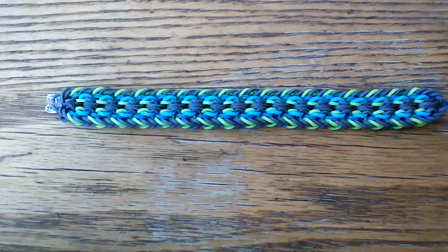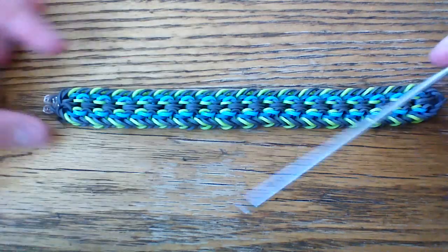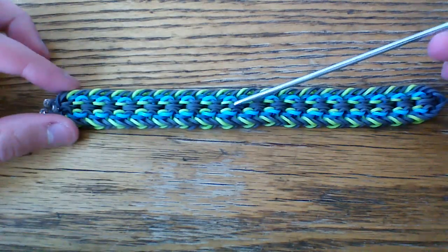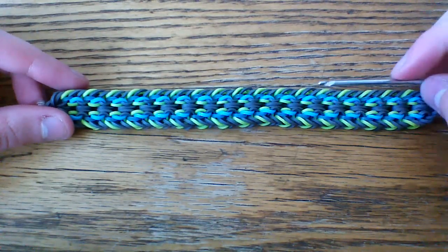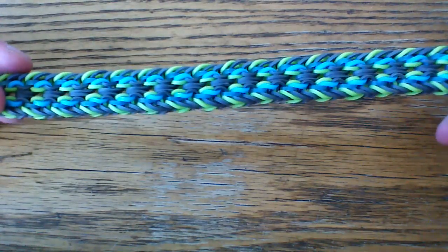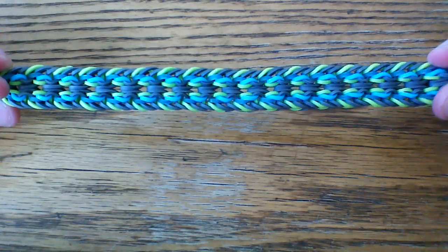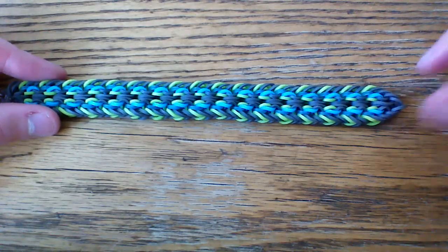For this bracelet today you're going to want to have a hook — I'm going to use my double ended hook. You're also going to want a C-clip and four colors of bands, maybe three if you want to do the border color as one color. But I'm going to be using four just so I can show you guys all the different band arrangements today, and we'll go ahead and get started.